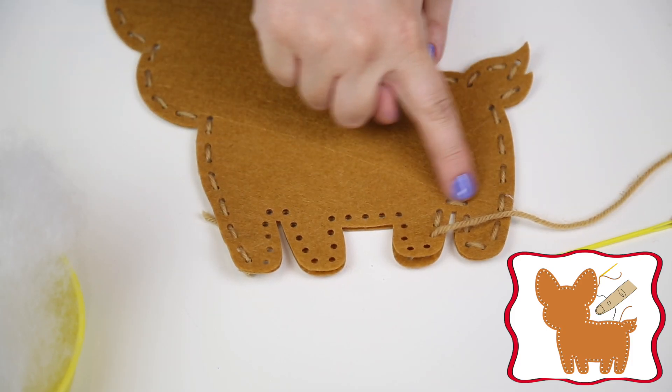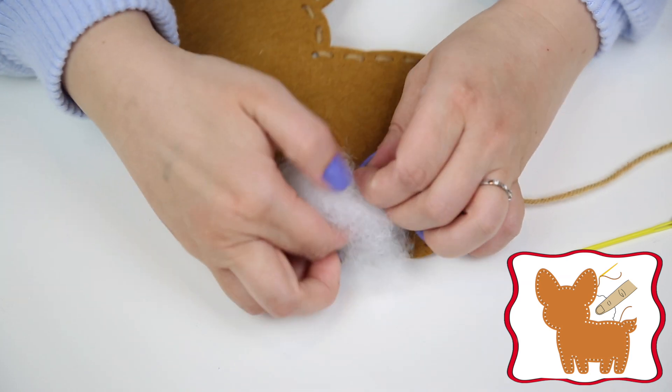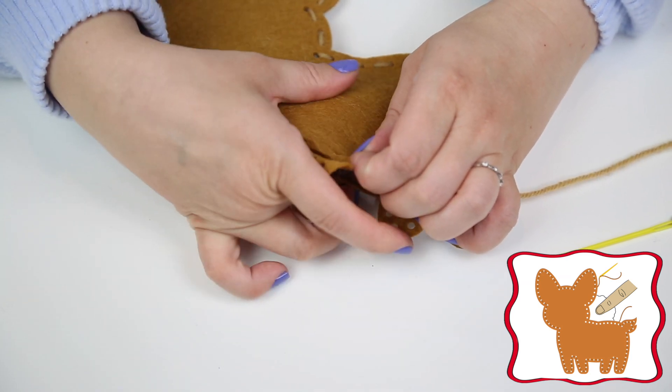Step 2. Insert the stuffing in the gap you've just left open. Make sure there is an even amount of stuffing so there are no lumpy bits.